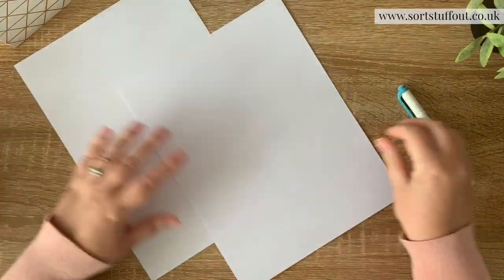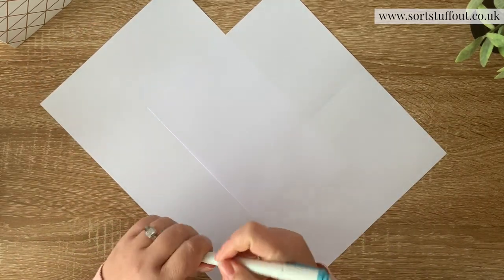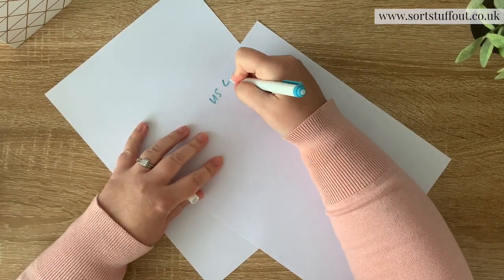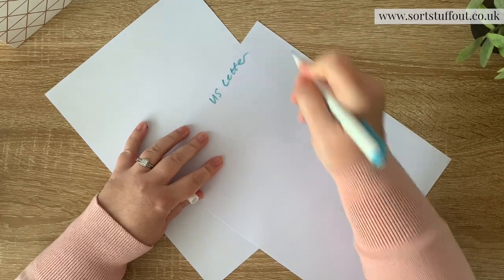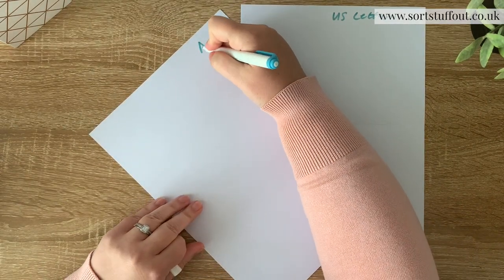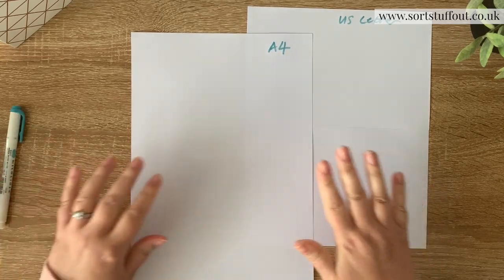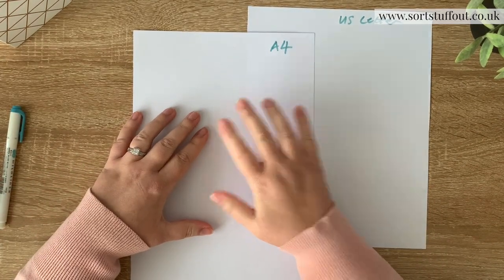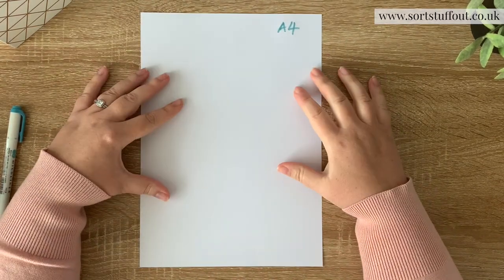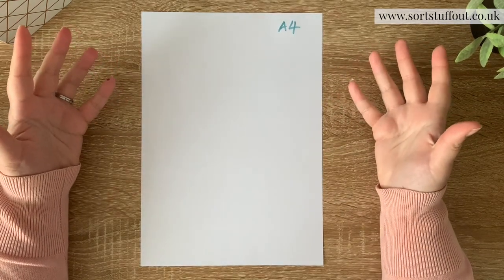Let me just label these so you know. So this is US letter, and this is A4. For the purposes of our video I'm just talking about A4, and those of you in Canada and the USA, I'm really hoping that this causes one of those light bulb moments where you get why that's not the same.